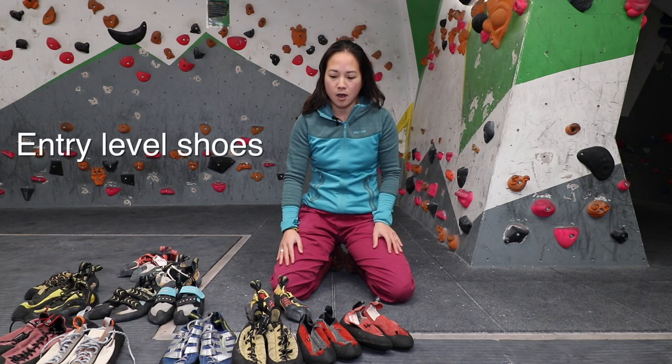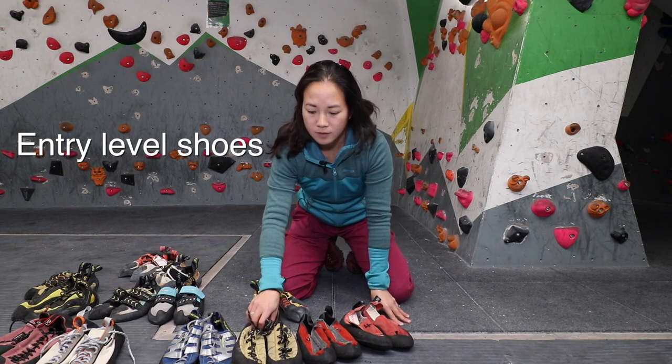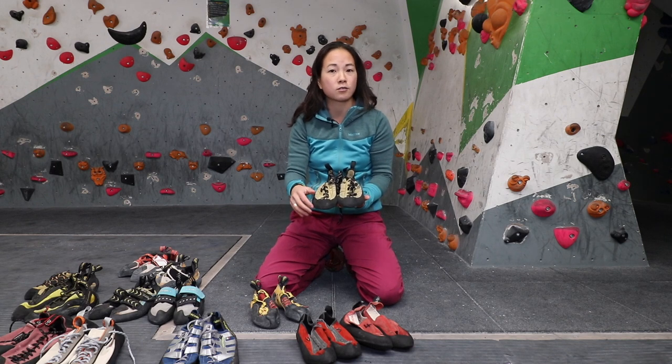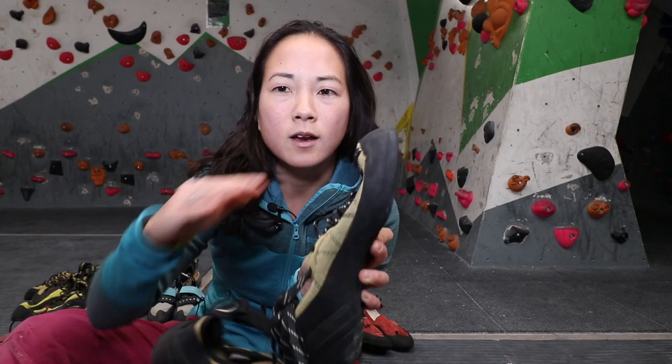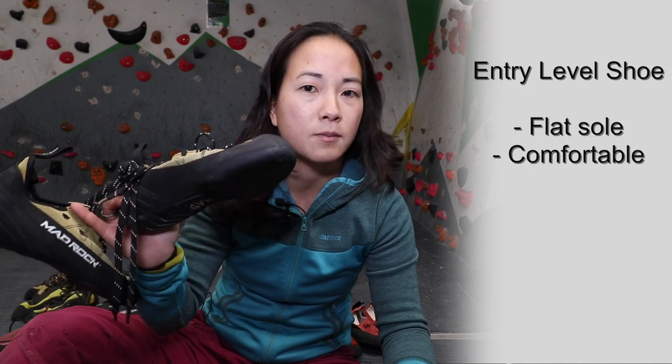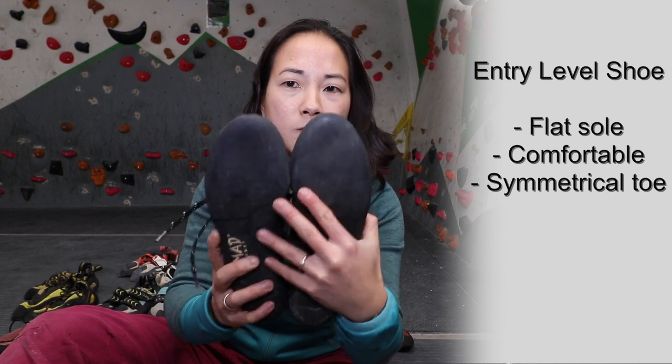Starting at the beginning, entry-level shoes tend to be made to be comfortable. They have a nice rounded toe, quite flat and level, so when your foot is in it, it's not pushing your toes out of shape - it's comfortable to stay in all day. The benefit is you can have your foot inside for as long as you need without too much pain. The downside is the rubber and shape of the shoe means it won't hold tiny holds as well and won't be great for smearing, though fine for bigger jugs and footholds.